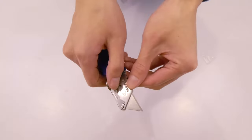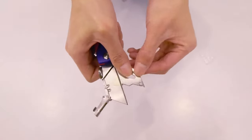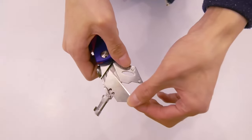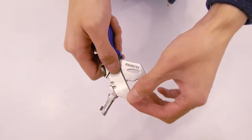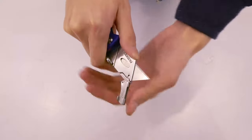Whether opening packages, breaking down boxes, cutting wires, string, or rope, or working on arts and crafts, a utility knife is the best option since you'll need more slicing ability than scissors are able to offer, and more safety than a typical utility knife can provide.